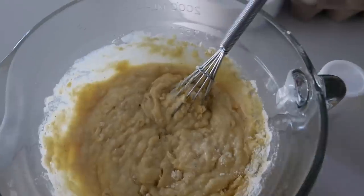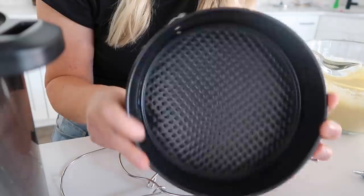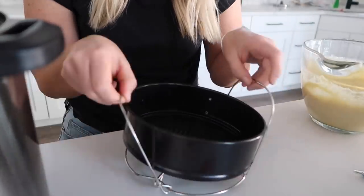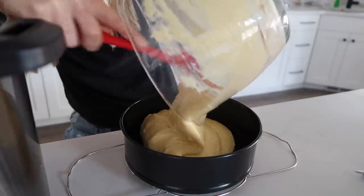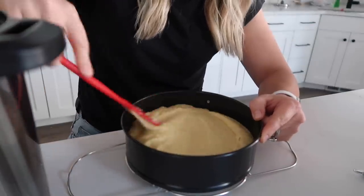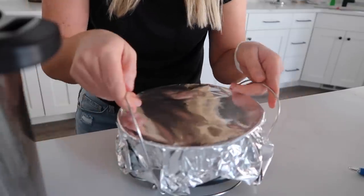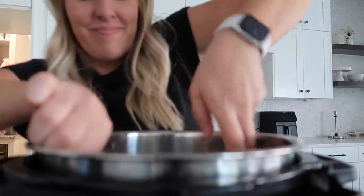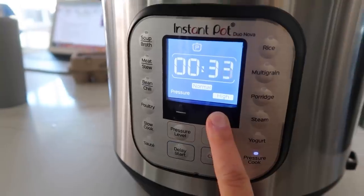Wait — I almost forgot a little bit of salt, about a teaspoon. Now I have this springform pan, about seven inches by three inches — it can work in the Instant Pot or oven. I have it on the little trivet that came with my Instant Pot. Spray it with some cooking spray so it doesn't stick, and pour the batter into the bottom of the springform pan, spreading it out evenly. Cover with foil on top, then pour one cup of water into the bottom of the Instant Pot. Put the cornbread in, put the lid on, turn the knob to sealing, and push pressure cook. We need to cook this for 55 minutes.